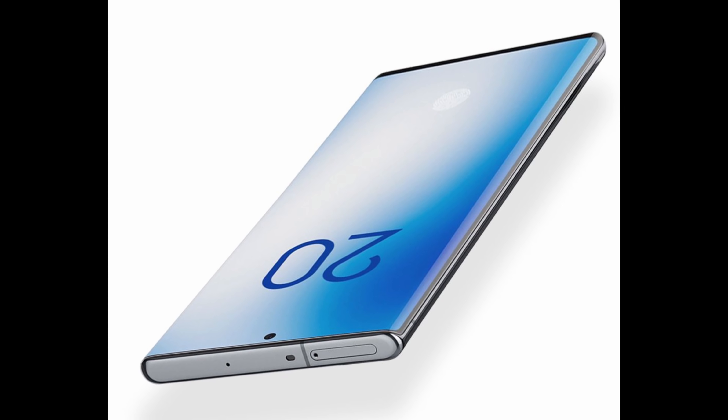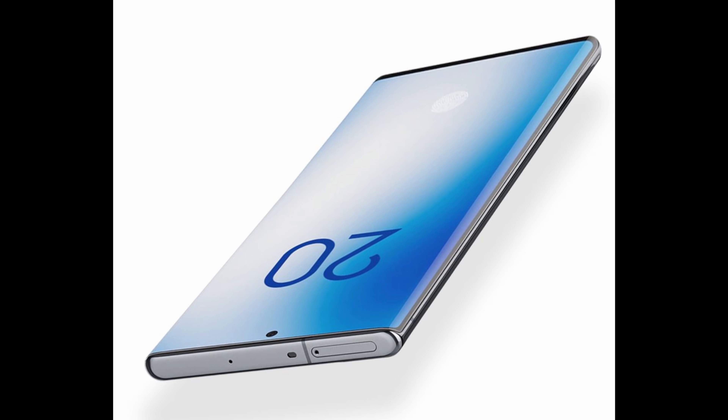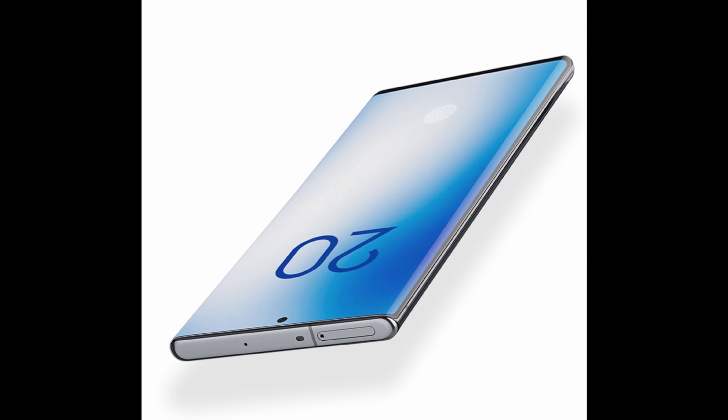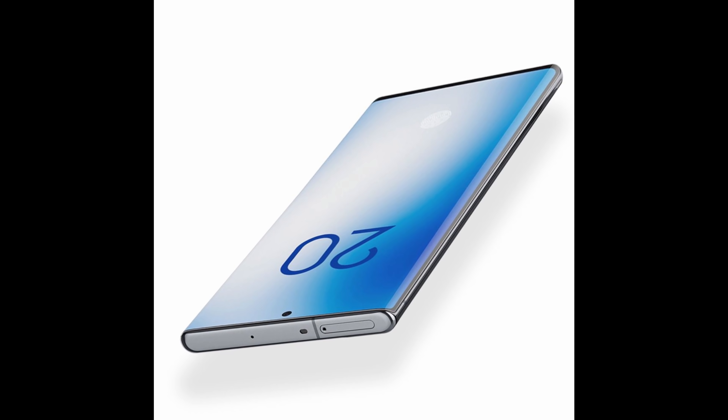Here's a photo showing off the top of the phone, but you're looking at the bottom here, and you can see that's going to be where — at the bottom right — you're going to see that's where you'll put the SIM card and the micro SD card.